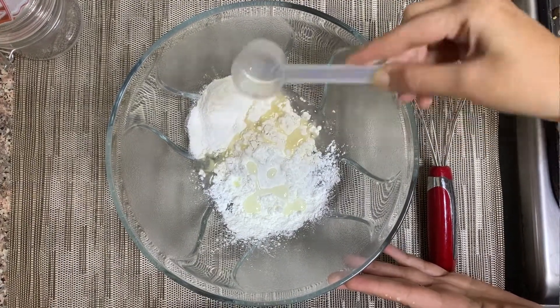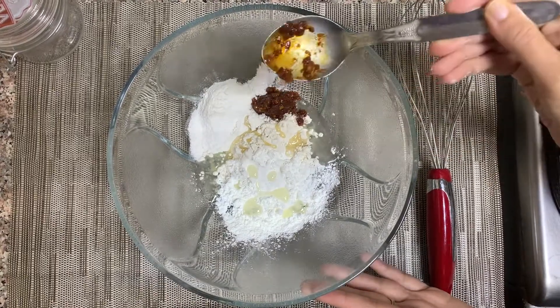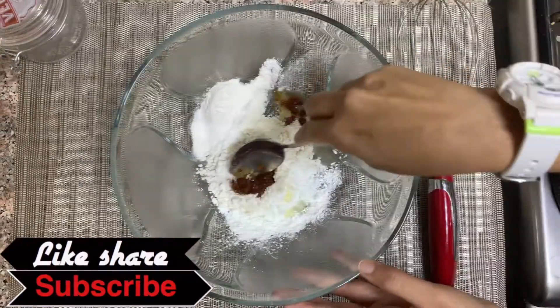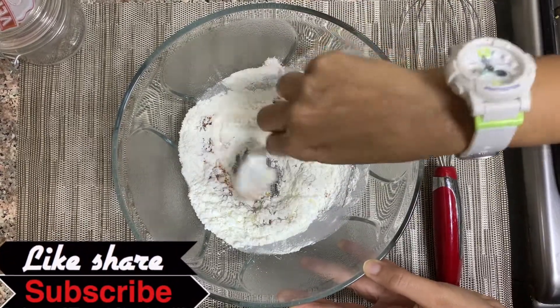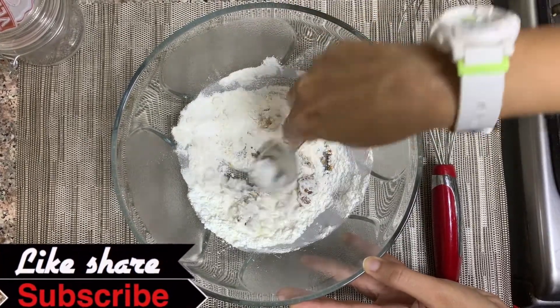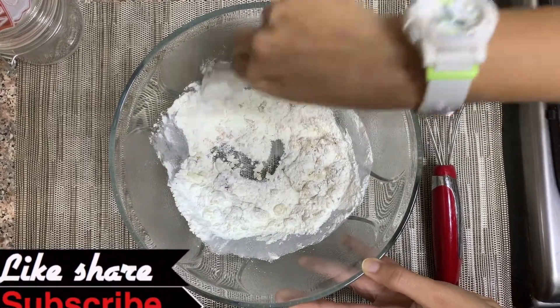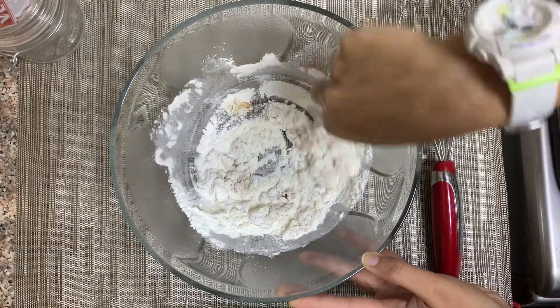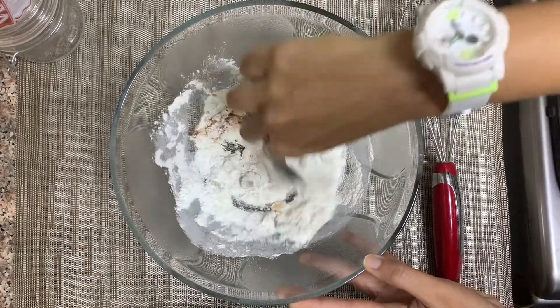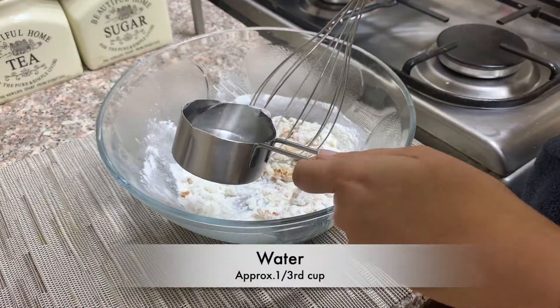Tip number one is to add a little bit of oil into the batter. Now add some red chili paste — I've taken only one spoon. This red chili paste is versatile and absolutely yummy; the recipe is given in the eye button. You can also store it in the fridge for about a month and use it in many recipes.